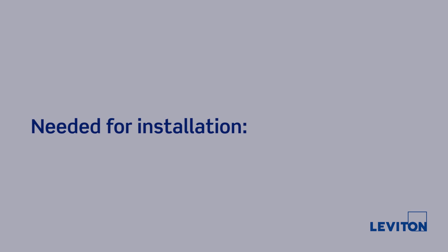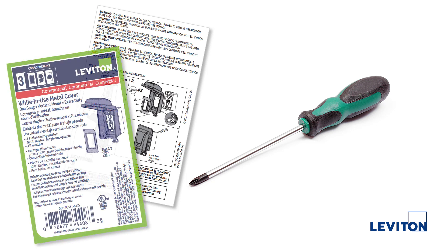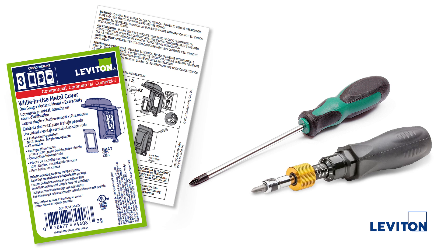To install these devices, we will need the following: a Number 1 or Number 2 Phillips-head screwdriver, the installation card that is included with the Leviton weatherproof cover, and an optional torque-limiting screwdriver.